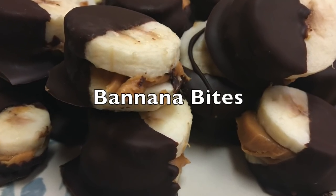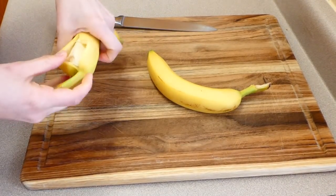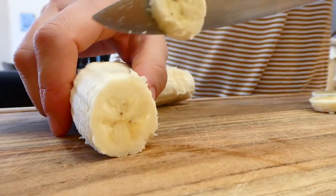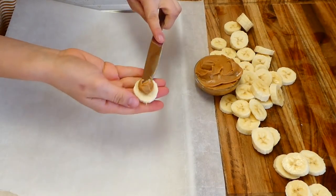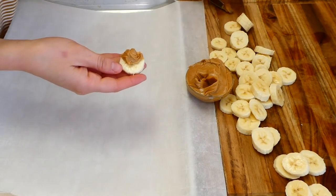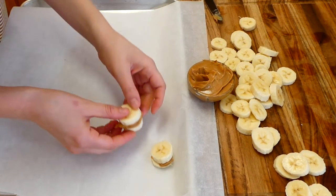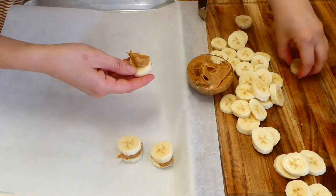Now we're making some peanut butter banana bites — this one's a really fun one. If you have kids, they might be able to make this one with you. To get this started, I'm just dicing up two bananas into smaller pieces. Use more or less bananas depending on your preference. Now to assemble these: on my cookie tray I have some parchment paper lining it, and in this little bowl I have some peanut butter. I'm just putting peanut butter on one side of the banana and then getting another piece and putting it on top almost like a sandwich.